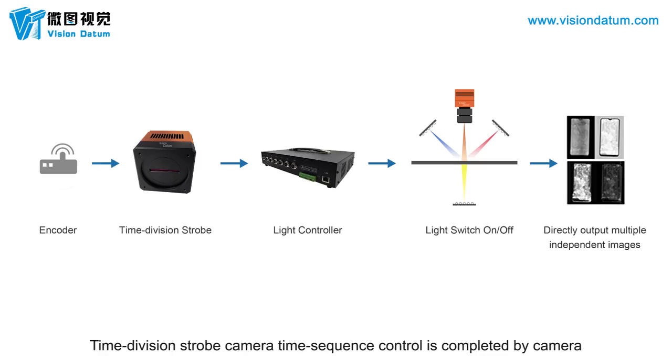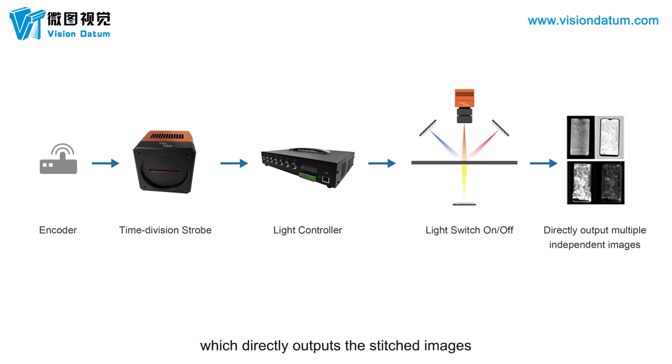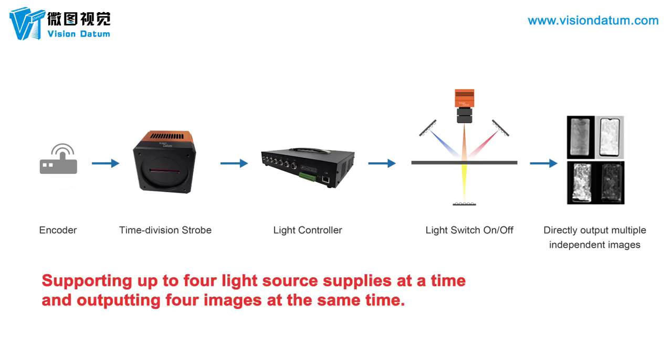Time Division Strobe Camera time sequence control is completed by the camera, which directly outputs the stitched images, supporting up to four light source supplies at a time and outputting four images simultaneously.